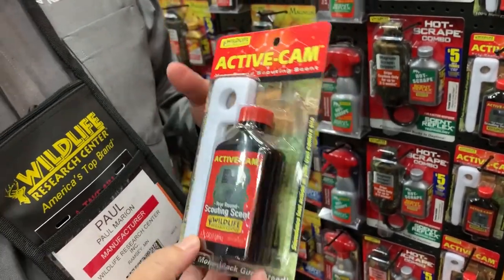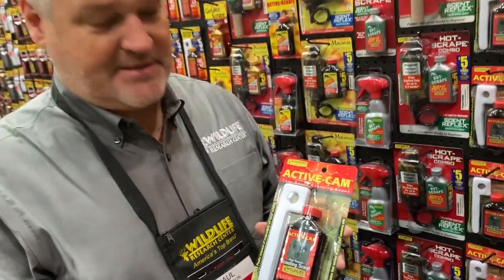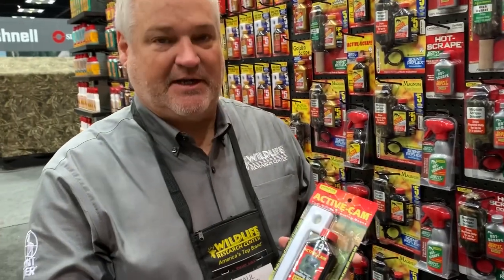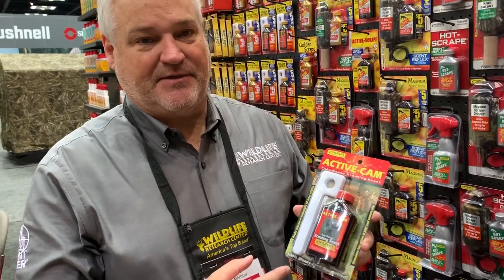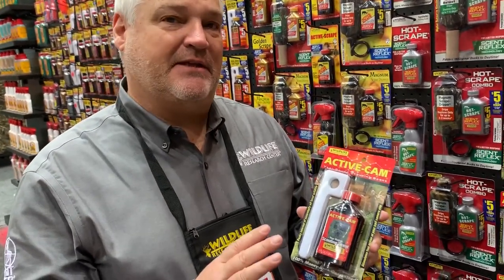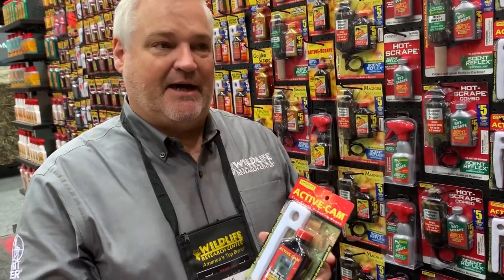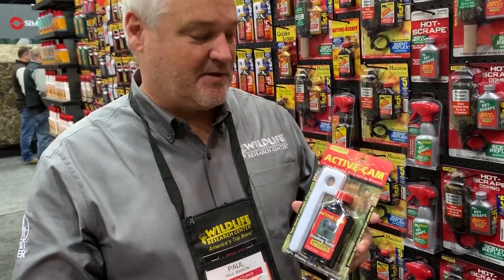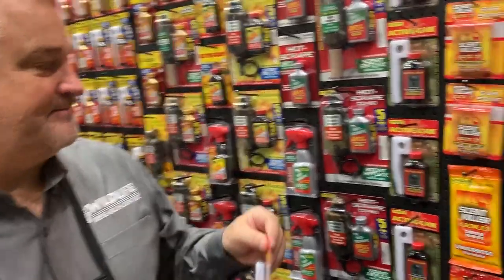When you get into hunting season, you might want to use some of the Golden Scrape and things like that. Then after the season, after the rut, you'll want to check out what made it through the year, put some of this stuff out and use it year-round. The nice thing about this is it's a non-urine-based formula — it's a curiosity scent. Not only do you see a lot of deer, you'll see everything that's in the woods: coyotes, bears, wolves, foxes, bobcats. You can get your family involved too. You've got to spend all this money on cameras, so use them all year-round. I'm a big advocate of using cameras year-round, so that's perfect.